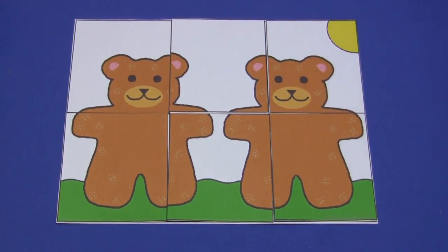Again, great for eye and hand coordination. It's a simple puzzle, but children really love the six-piece puzzles.